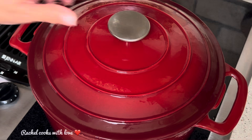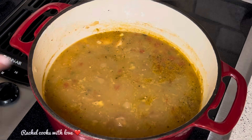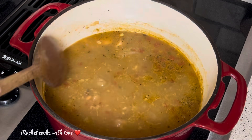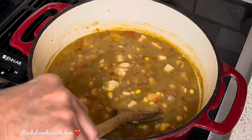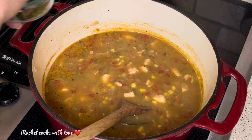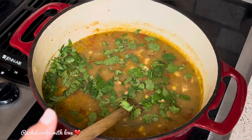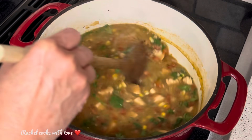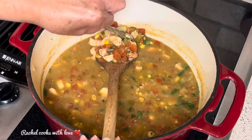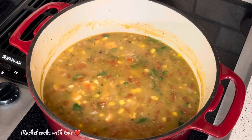It's been 25 minutes. Let's look at our soup — oh my gosh, look at that. It's been cooking on low all this time and it smells wonderful. Now it's time to put in our cilantro. I'm going to turn off the heat because this soup is ready. Now I'm going to remove the bay leaf — it already served its purpose — and we're ready to serve.